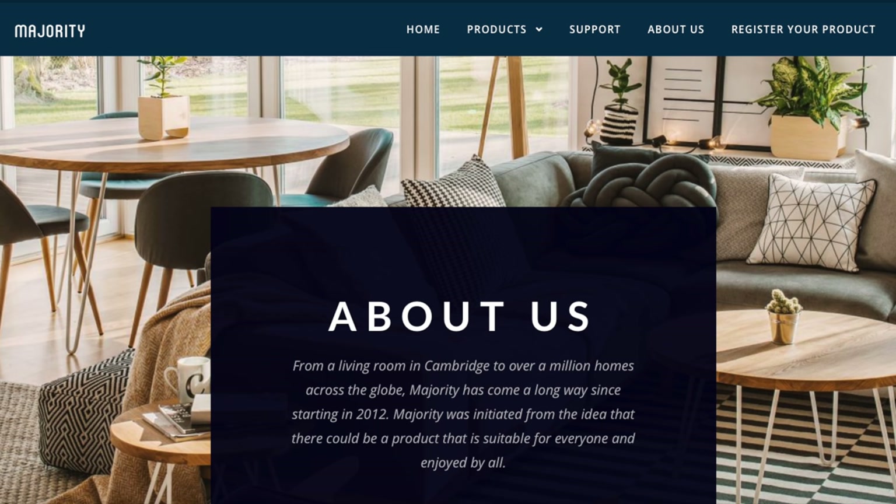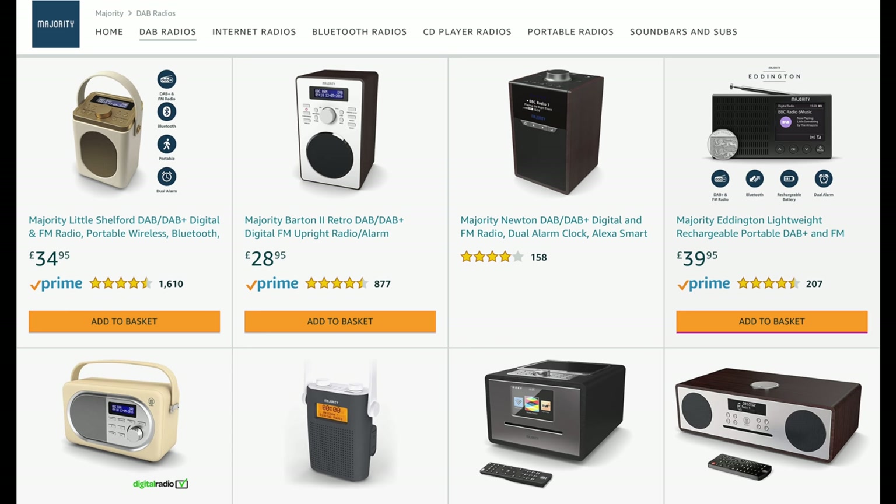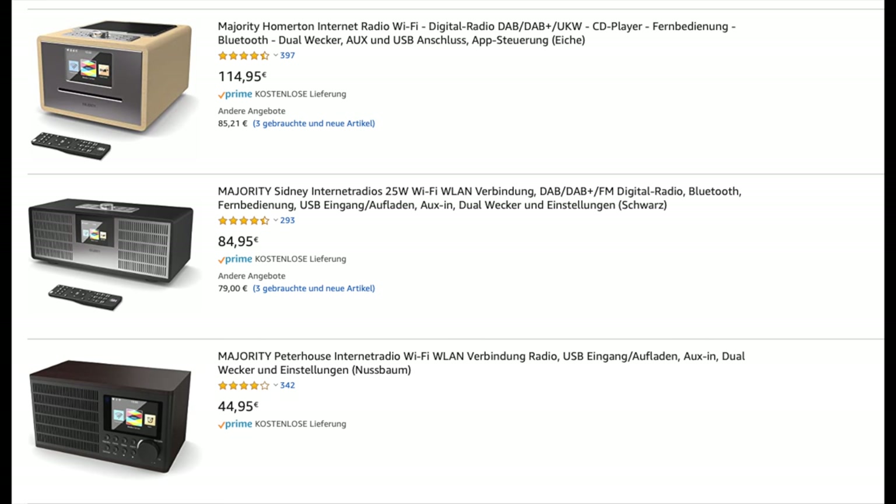The Majority firm has only been around for a few years. They're based in Cambridge, UK, and all the products are named after things to do with that city. The manufacturing is done elsewhere and the products are only sold online through stores like Amazon. Their range of devices, primarily radios, is available in a number of other European countries.